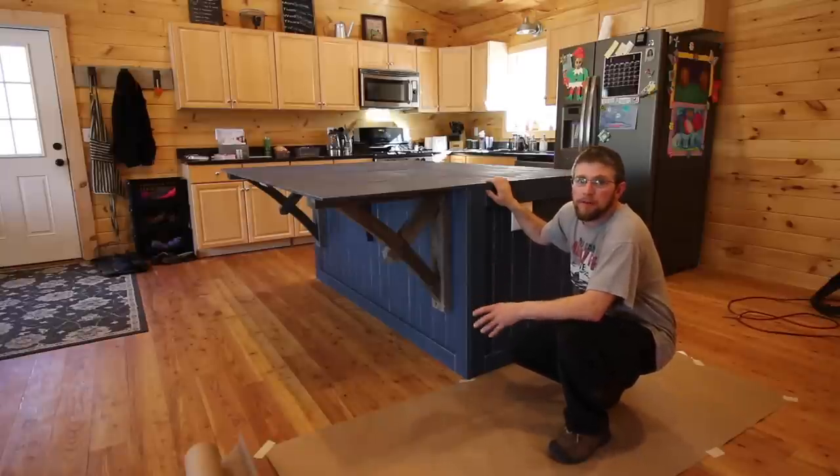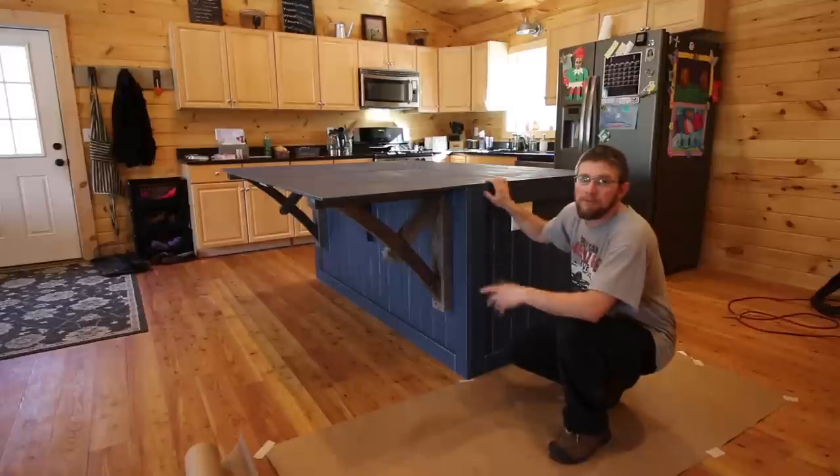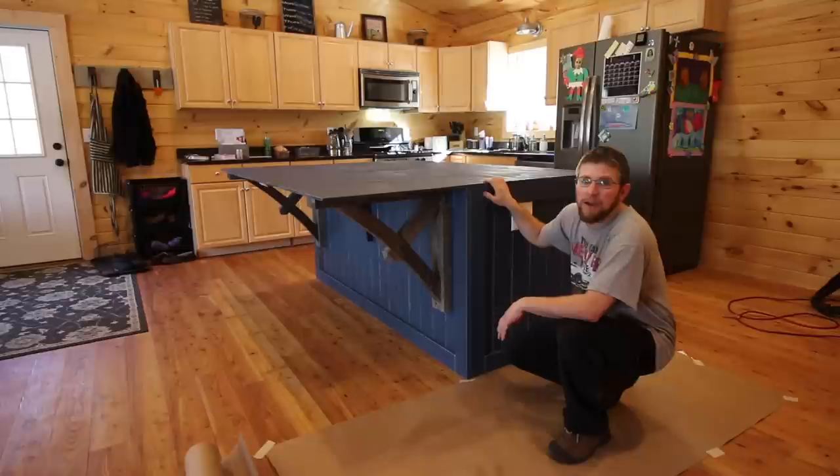We're going to put down a bunch of material on the floor so we don't have to worry about spilling any of the concrete or screeding it and making a mess. We're going to form it in place. The countertop is five feet wide by six and a half feet long, so we're going to form the concrete countertop right in place. I'm going to make forms for it now, and then tomorrow morning a friend is coming over to help pour the concrete — it'll take about 18 hours to set up.